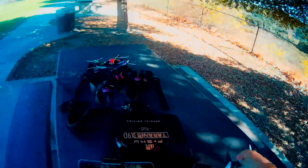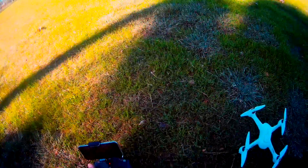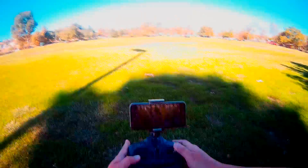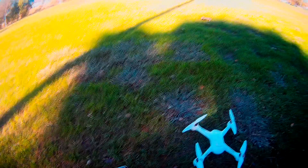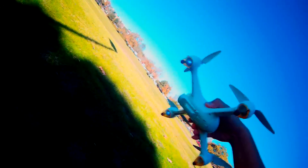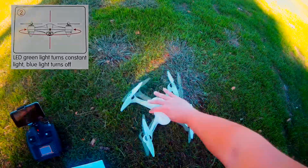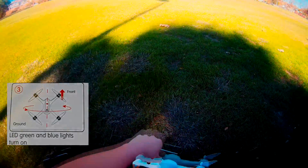Everything looks good — we are ready to go. Calibrate the GPS so that we get all the satellites. To initiate the calibration, do this to both thumbsticks. When you do this, the green light should turn off and the blue lights will start flashing. Now with the drone flat, rotate until the blue light turns off and the green light remains on. Do it a few more times this way, and now you should have both lights turned on.